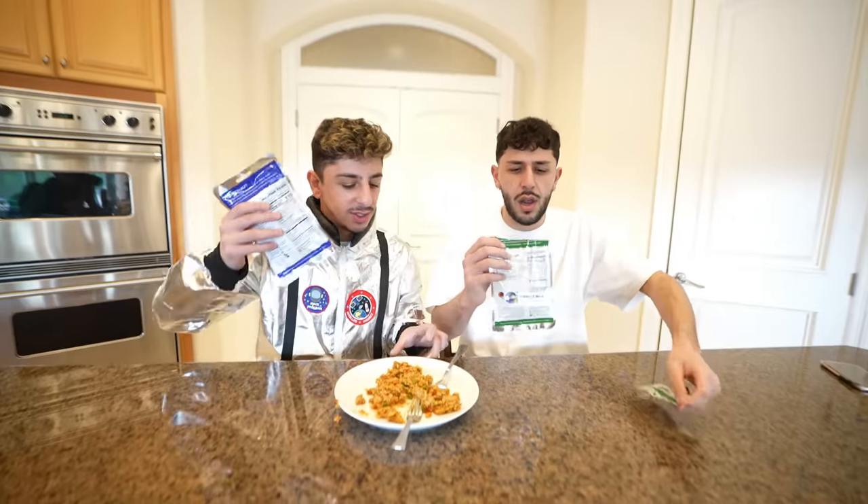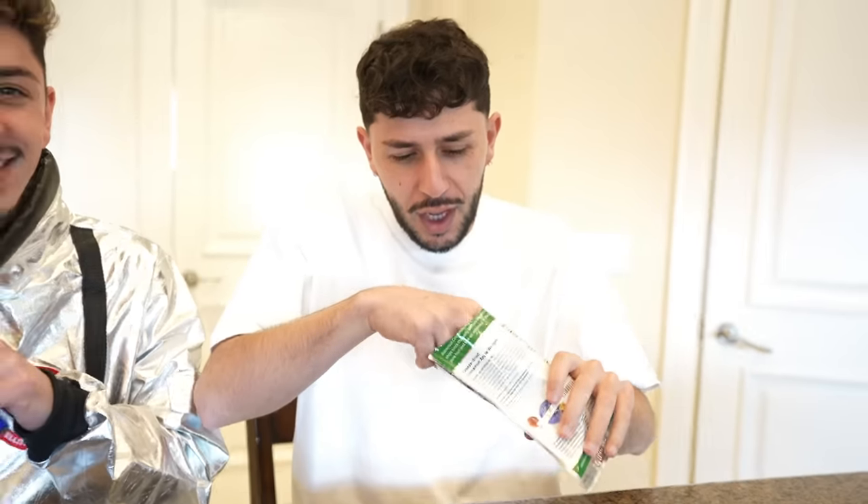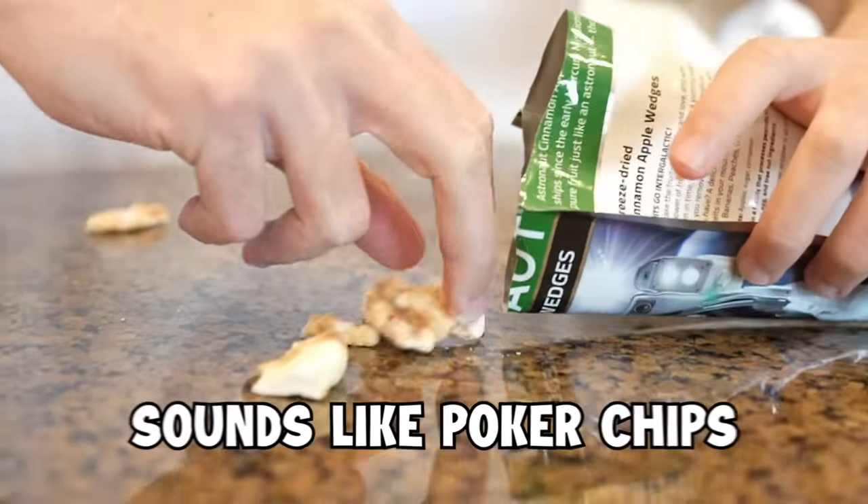What do you say we go for some dessert? Let's see if there's any crumbs in there. Mine's not crumbs. Mine looks like, you know when you give a parakeet a treat and they hold it and eat it like that? How is it? It's actually good.